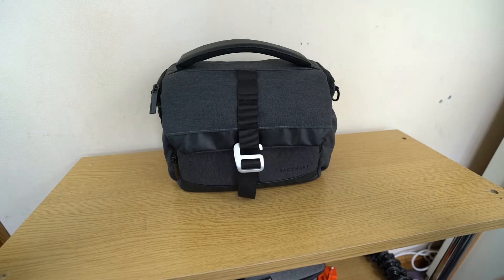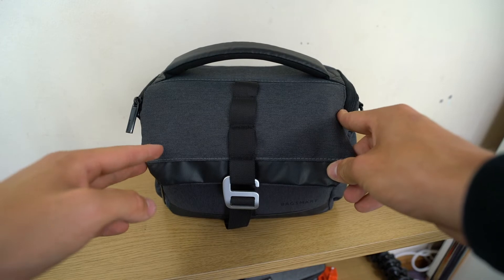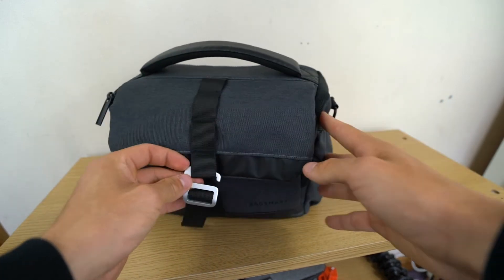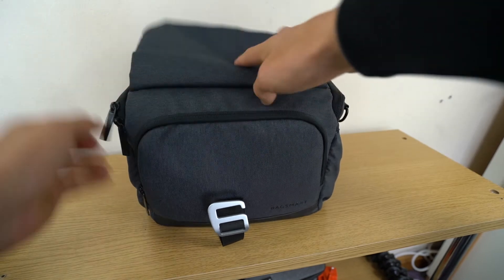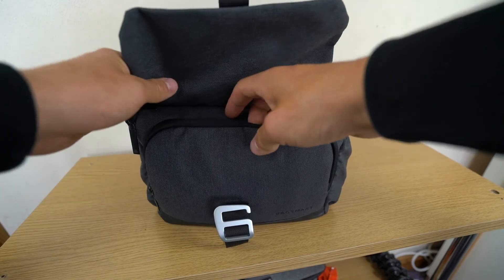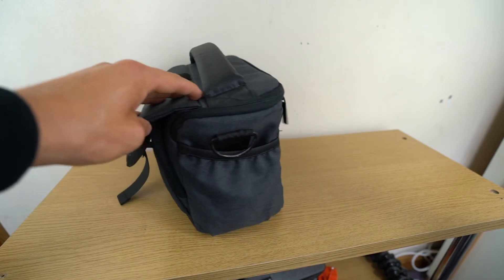Moving on to my camera bag — this is a Bag Smart camera bag. I didn't actually buy it myself; I received it as a Secret Santa gift from someone at work, and it's probably one of the best Secret Santa gifts I've ever received. Looking at it: nice charcoal grey color, good carrying handle, and clearly lots of pockets. It's been my primary camera bag for about half a year. The front zip has a couple of extendable pouches — useful for SD cards, cables, and camera batteries.